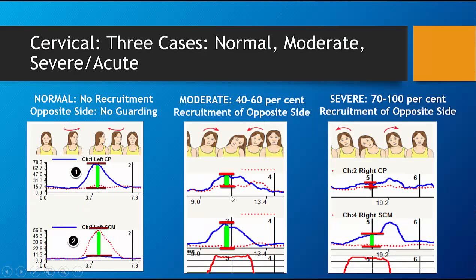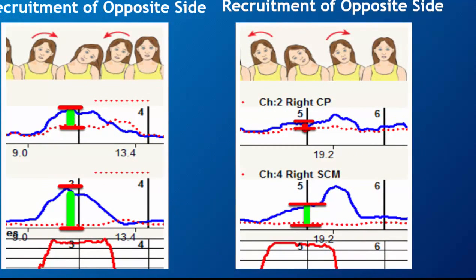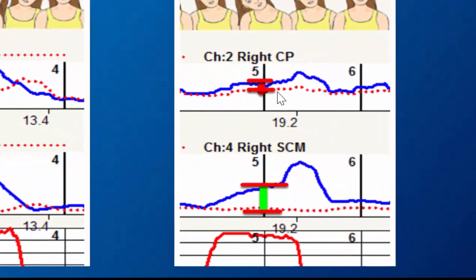A moderate would be firing where the muscles are close together but not firing the same. This is an example of a moderate — something between normal and severe. In a severe case, this is severe guarding.